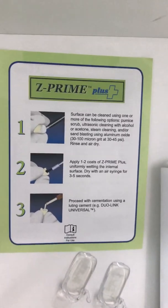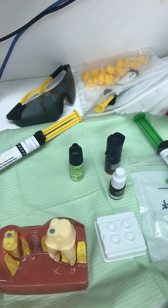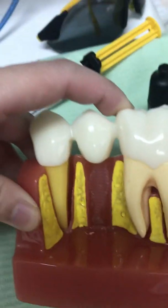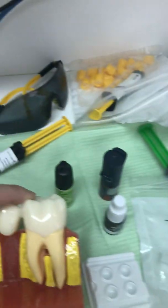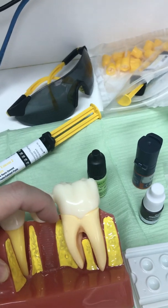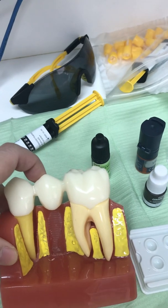We then proceed with putting Rely X Ultimate cement inside the crown. Once the crown is loaded with cement, it is placed onto the tooth and you need to hold it for six minutes. During those six minutes, we use floss to clean between the teeth and a micro brush to clean around the crown.